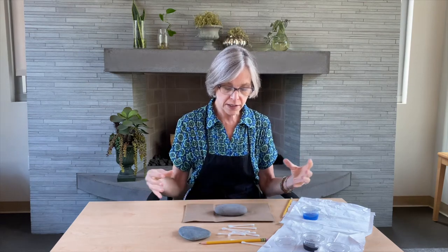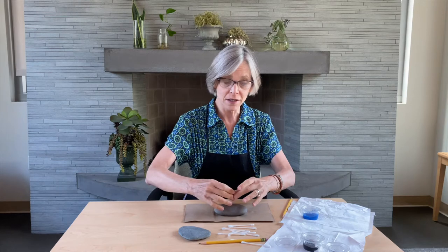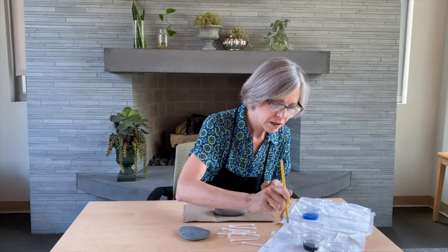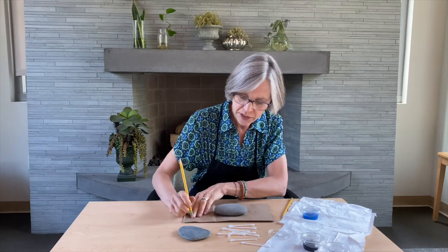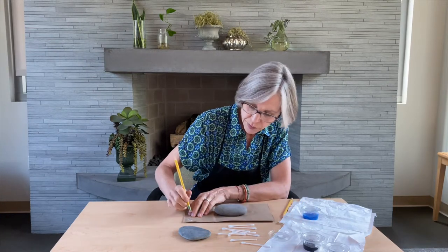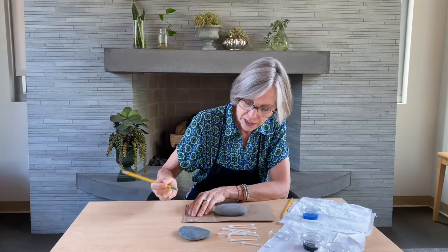You want to get started in the middle. Even though in meditation the mandala is entered from the outside and you come into the middle, when creating it you start from the middle and go out. There's no real right or wrong way to do this — this is just a suggestion. You might want to do some experimenting first on a piece of scratch paper or on the bag that your kit came in, before you jump in on the rock.